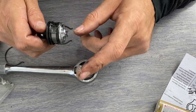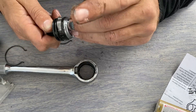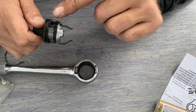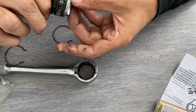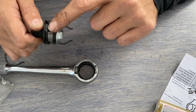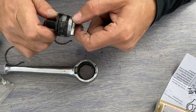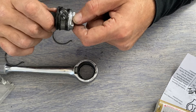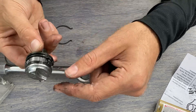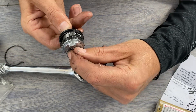I only buy American-made and German-made tools. I'm currently waiting on some stuff from PB Swiss — some nut drivers. Boy, you've got to wait a long time for PB Swiss. I don't buy Asian-made tools, although I am interested in the Nepros products from Japan. Now I'm aligning the mechanism in the neutral position between left and right so that it has the clearance to go back in.